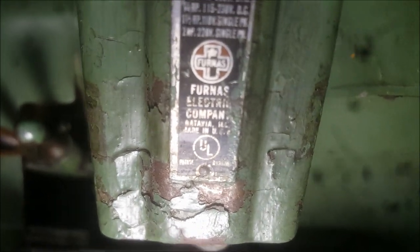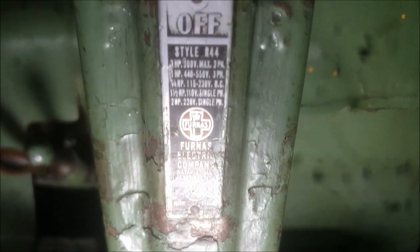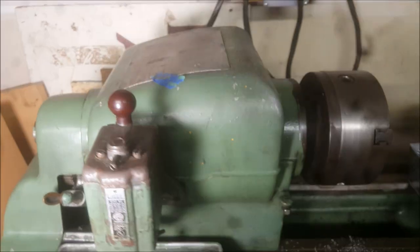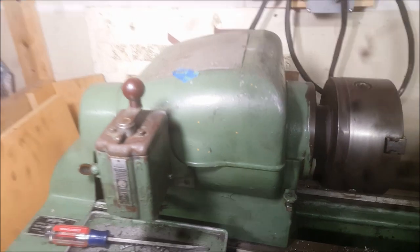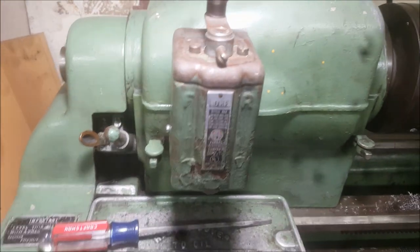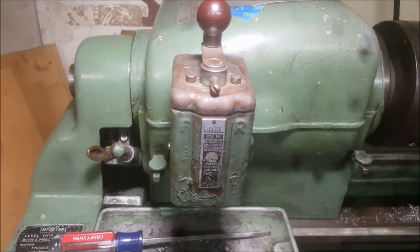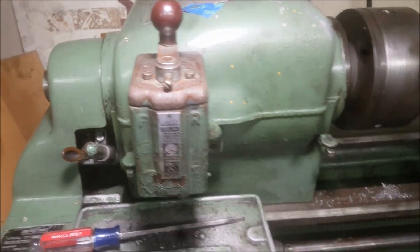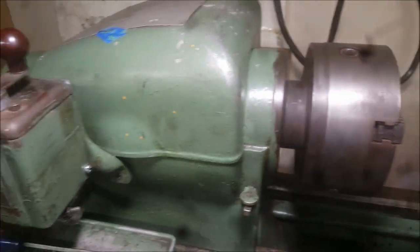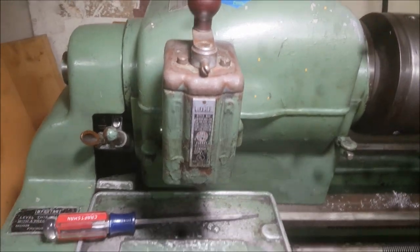There is the type of switch — this is a furnace-style switch. It's original, I'm sure, to the lathe. I've seen this switch on a lot of these Sheldon lathes. This one just didn't have reverse. I wanted reverse — I know why they disabled it: so nobody spun the chuck off, because it just doesn't have a threaded chuck. But I'm the only one operating it here, so I'm not really worried about that happening.